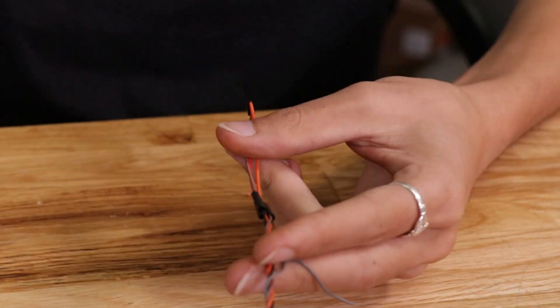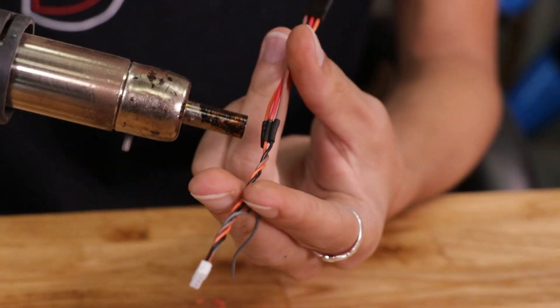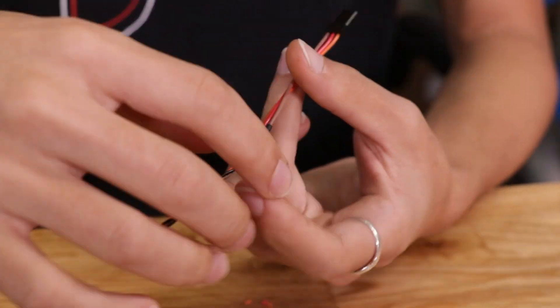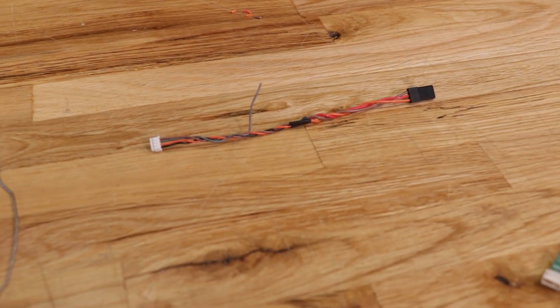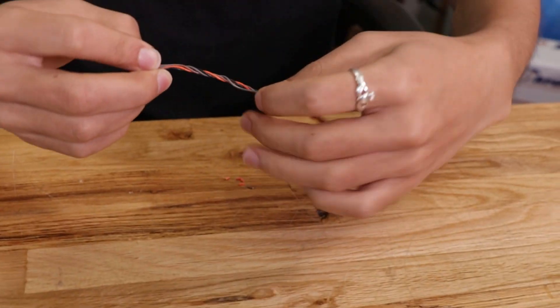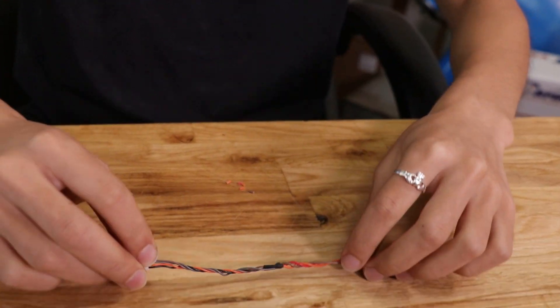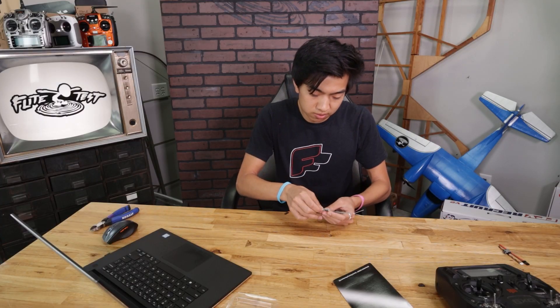Now we're going to slide the heat shrink over and shrink it on. Give this wire a little twist and then we're done. With the gray wire, we're not going to do anything — you can either chop it off or just wrap it around. All we have to do now is plug the 4-pin connector into the receiver and that's all we have to do for the receiver part.